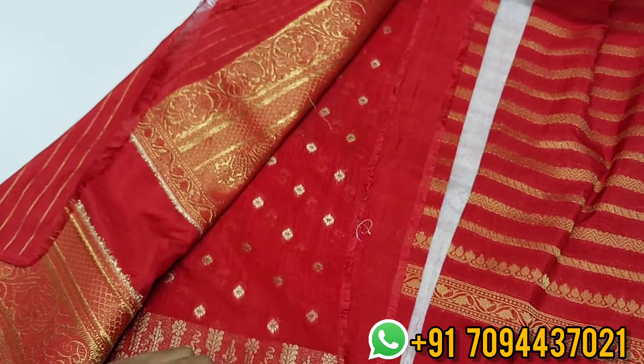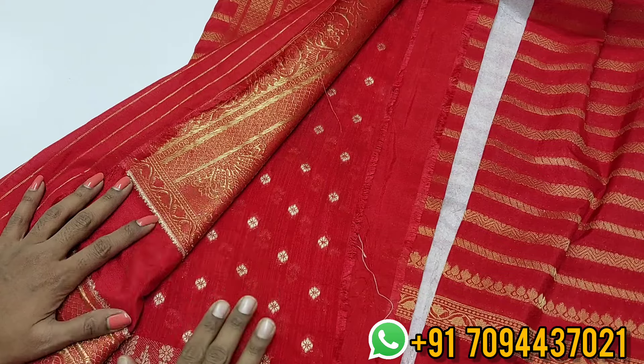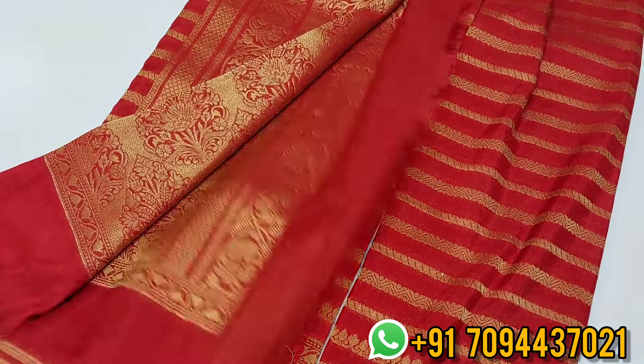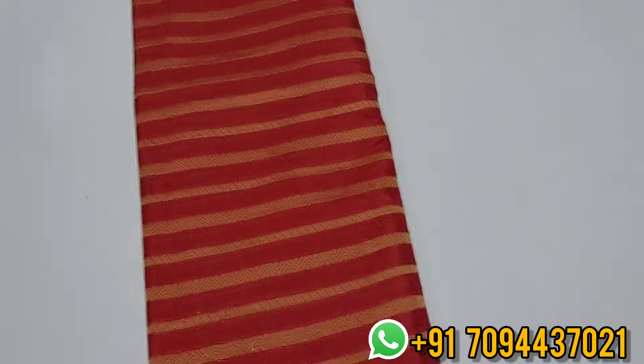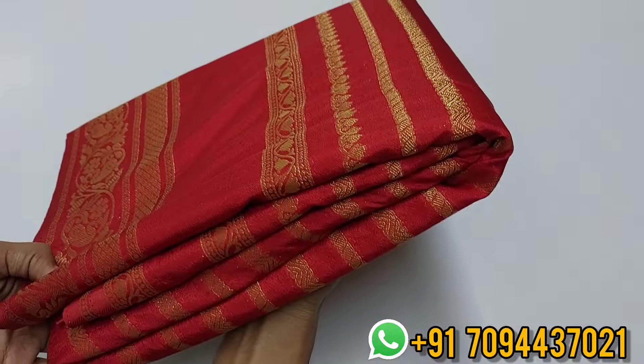Here comes a beautiful blouse. It's a very beautiful sari — for the blouse and sari, you can use two colors. Priced at 899 only, Tamil Nadu free shipping. It's a beautiful sari.